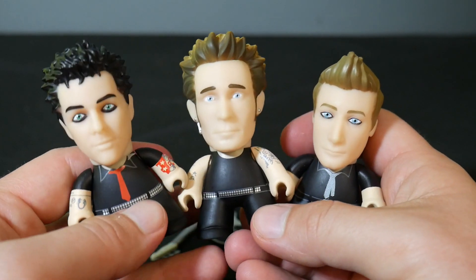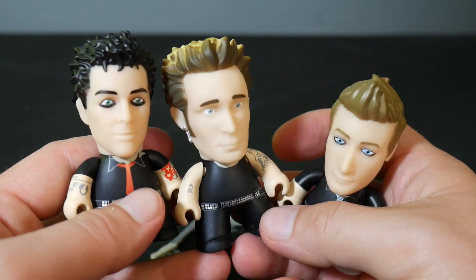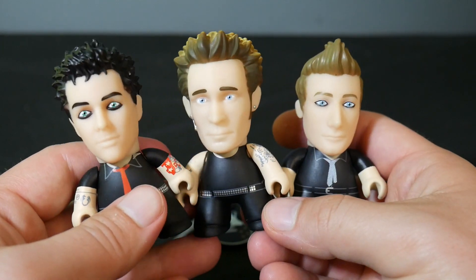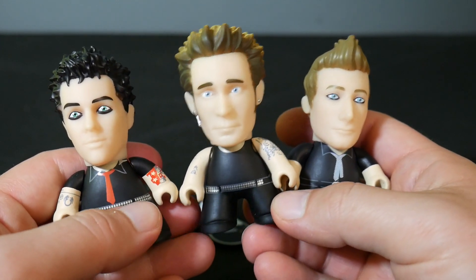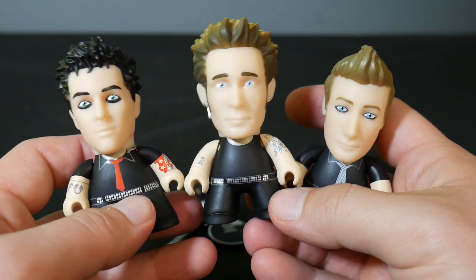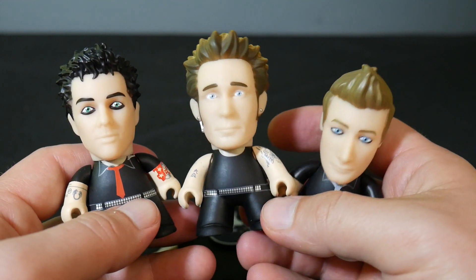I have tons of other unboxing videos on the channel — lots of other cool Titans stuff, so make sure you check it out. I hope you like, subscribe, and share. Check out the links in the description of this video for eBay, Facebook, Twitter, Patreon, all that good stuff. Thank you so much for watching — keep on collecting.